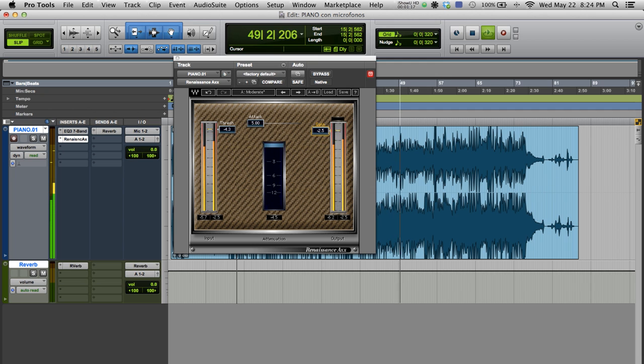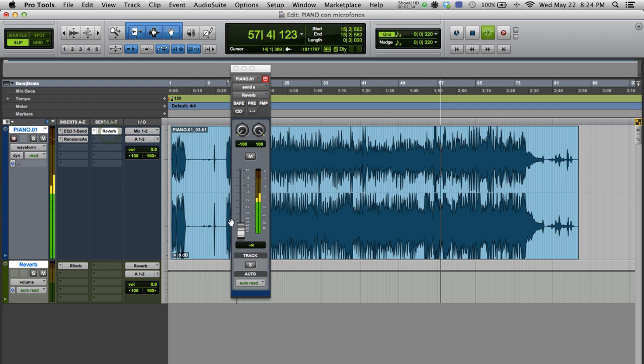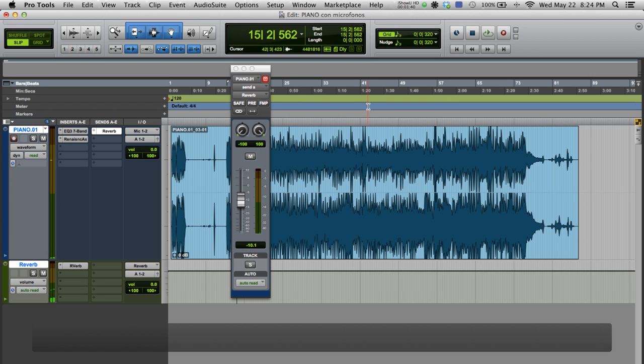As you can see, there is a pretty fast attack. I like this compressor because it's very simple to use. Then, we can add a bit of reverb to our sound depending on how we're hearing the mix. We can start and stop the song rapidly to decide how much reverb we want to be using.